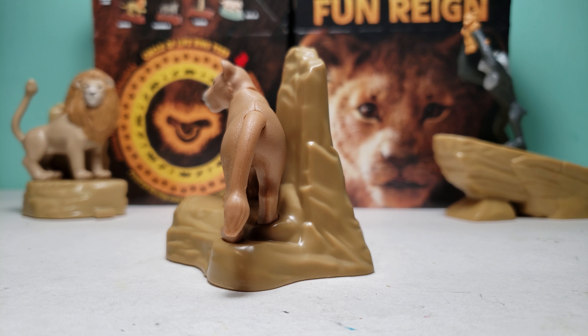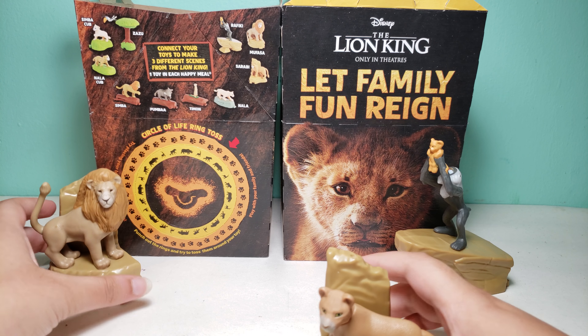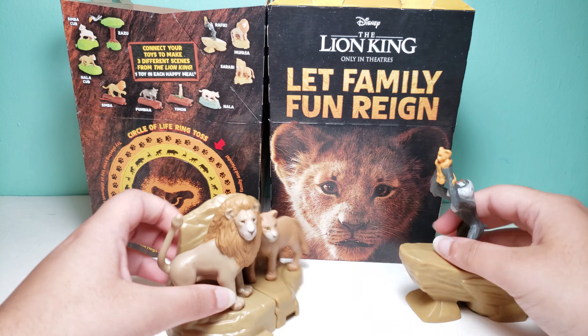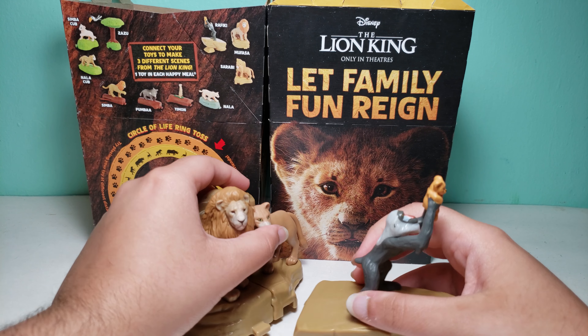Hi guys, today I have the Disney Lion King Happy Meal toy number four, and this is Sarabi. I also have toy number one, which is Mufasa, and toy number two, which is Rafiki over there.